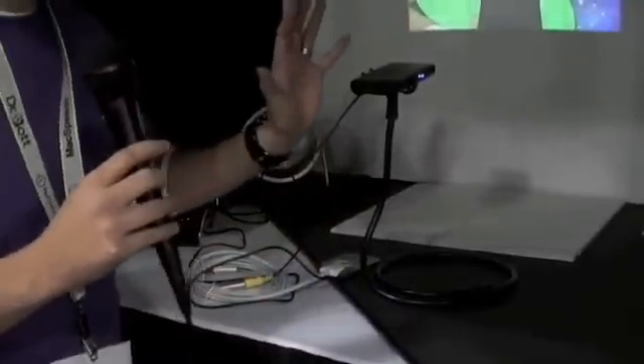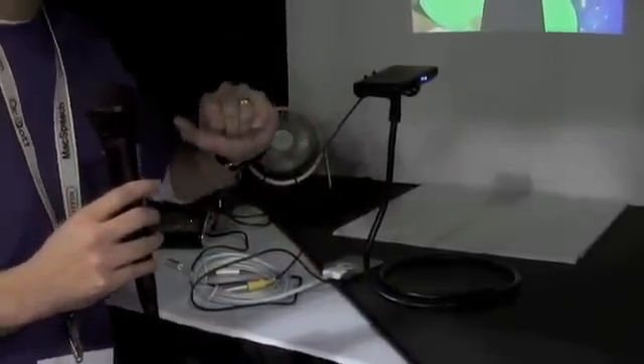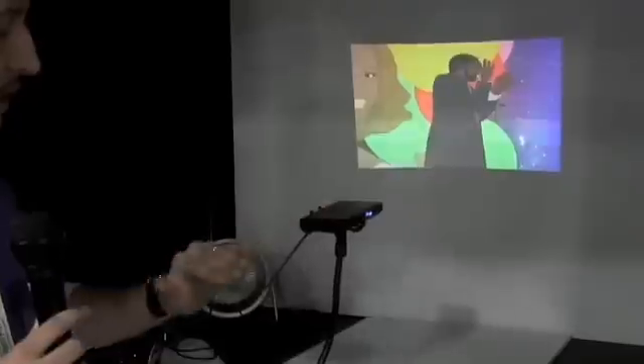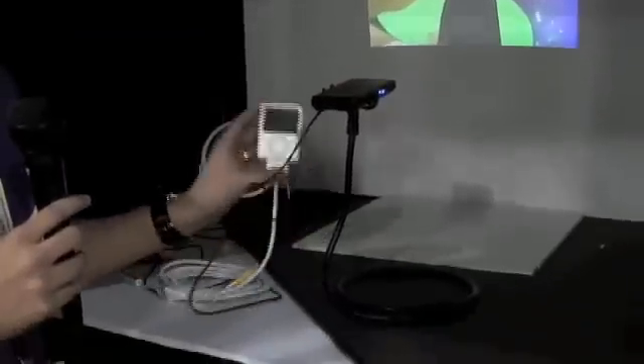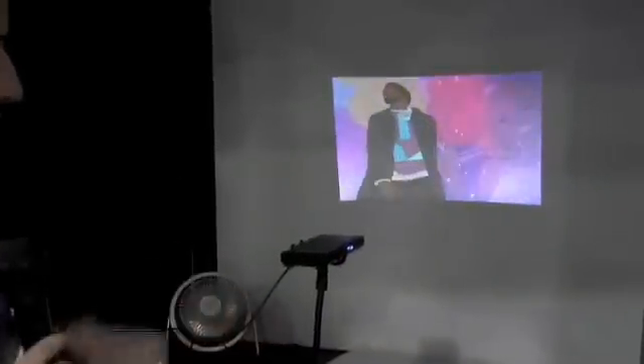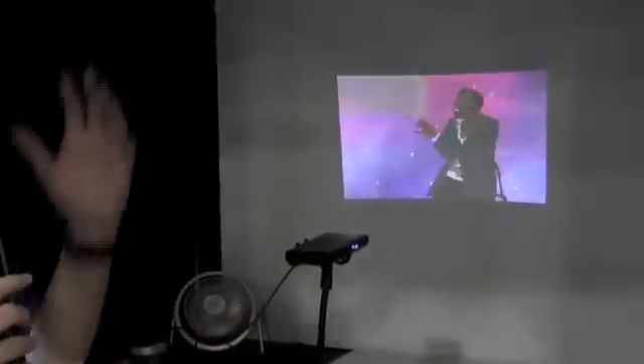This is Matthew Parmeen from Microvision. I'm the product manager for what we think is a very cool device for a lot of other cool devices such as iPods and iPhones out there. What I'm showing is our Show WX Pico Projector — a laser-based Pico Projector. Microvision has created this specifically for mobile devices. What we're looking at right now is the Show WX connected via a cable to an iPod Nano. I'll go ahead and start it and show what some video looks like.